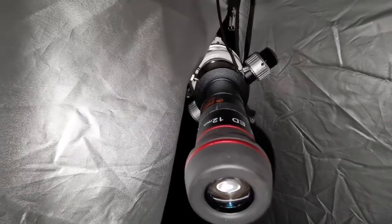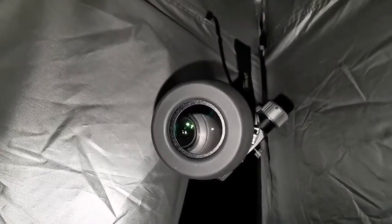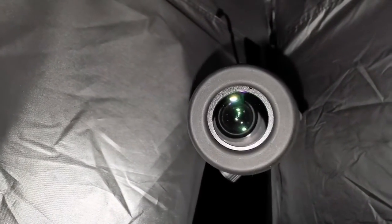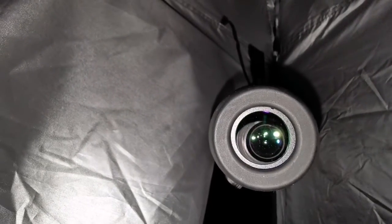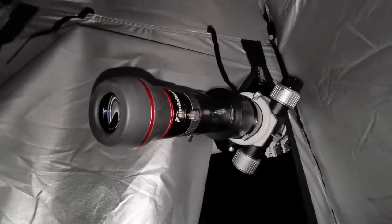Now with the 12mm Star Guy eyepiece — the lowest magnification — but a beautiful image. Velvet dark background, and Jupiter is showing details. Beautiful. This is really a good instrument.